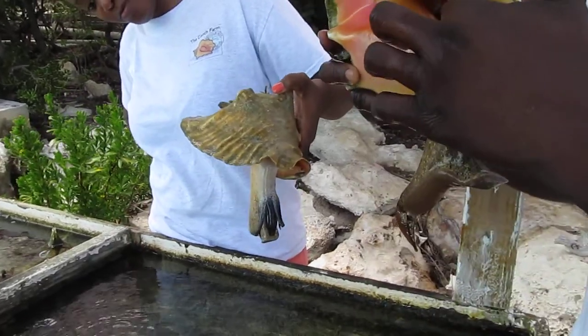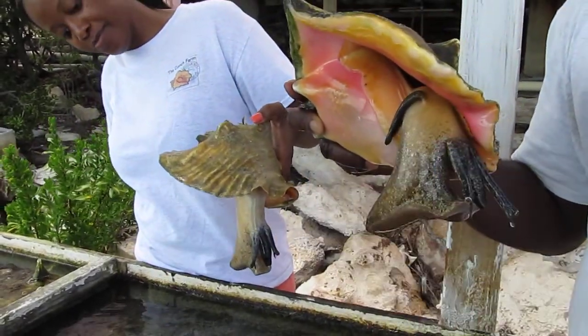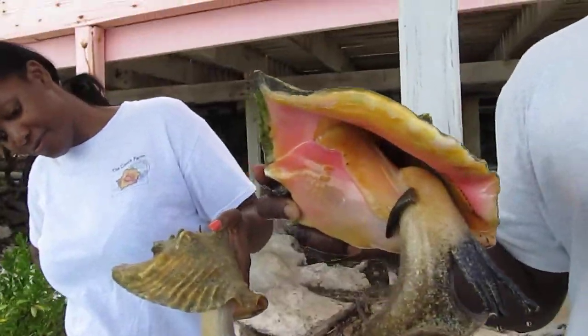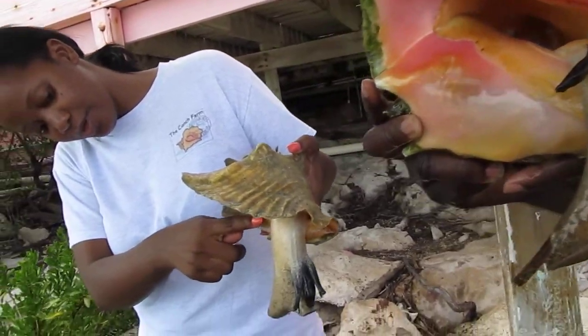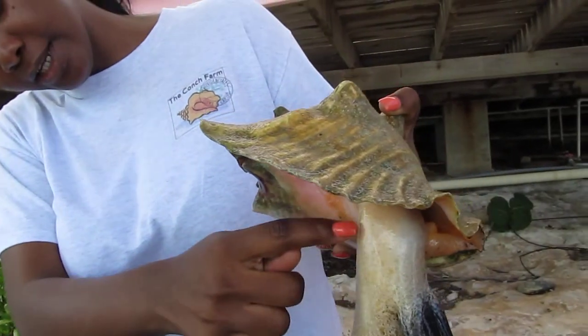This is a male — this is Jerry, actually. It's called a verge — that little boy part right there. And this is Sally. This is a reproductive organ; this line as you can see here.